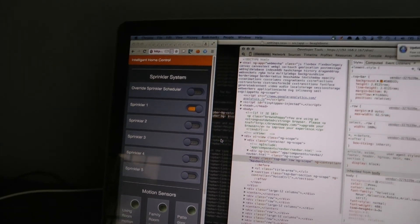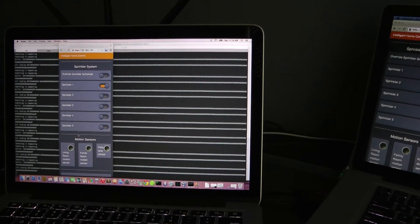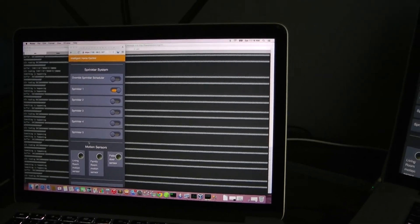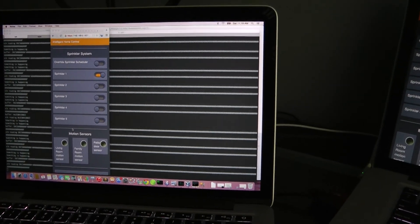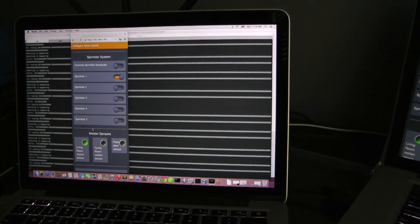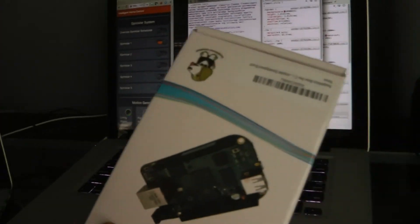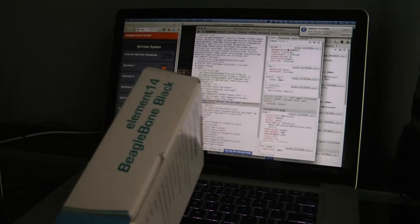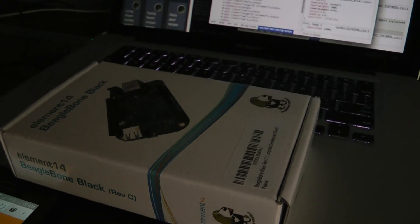This is not the final design yet — I still have other ideas, like adding graphs. I'm thinking of monitoring my thermostat temperature and figuring out how to add that device so it can be controlled by this Node.js app. By the way, this Node.js app is running on this device right here.